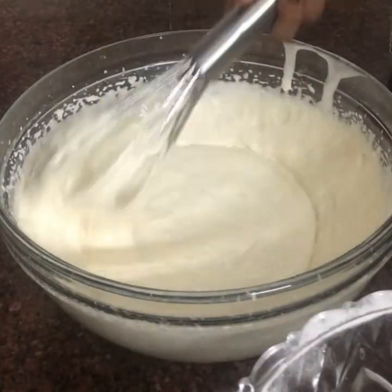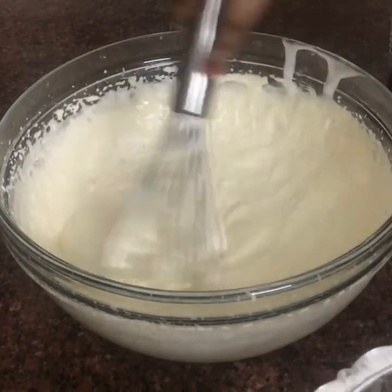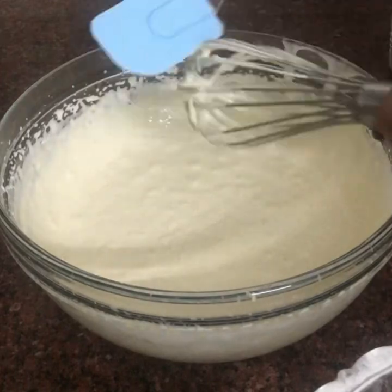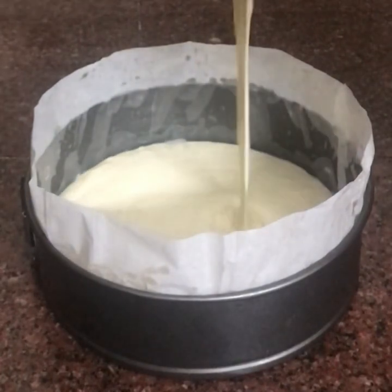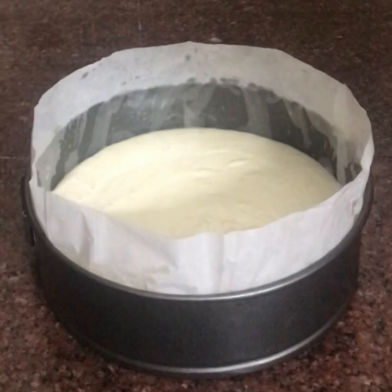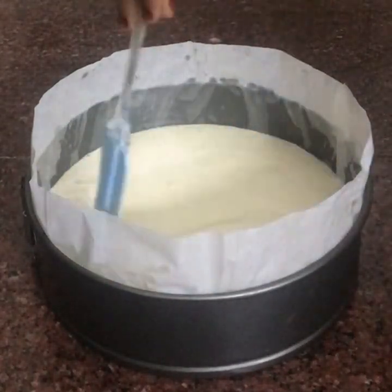I have 3 batches of dry ingredients — first one batch, then two batches. After mixing the dry ingredients, I have to mix it in a pan.